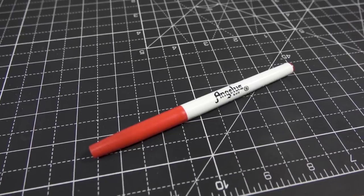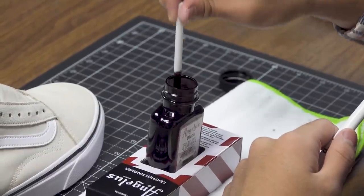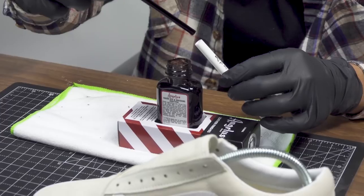To get the edges for a cleaner look we're going to be using the Angelus Dye Liners. We're going to take out the foam piece from the liner and we're going to go ahead and dip it into the bottle of dye.